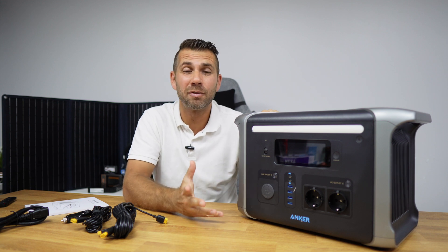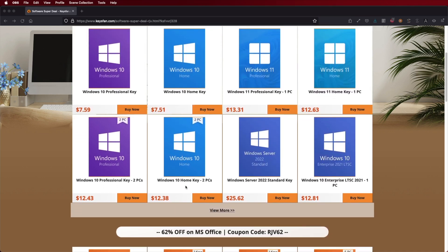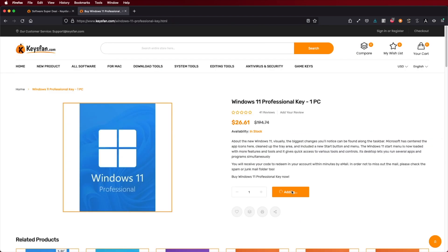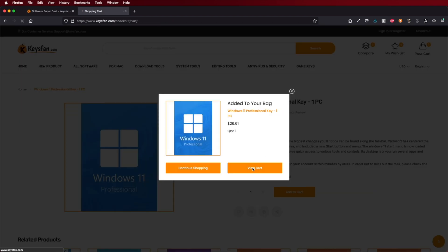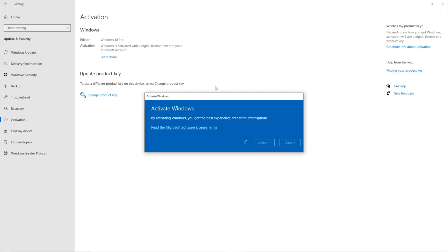If you are watching this video on your Windows computer and you still haven't activated, don't forget to check out KeysFan, a platform that we have been using for the past few months where you can get official OEM keys at an affordable price. If you use the coupon code on screen and in the video description, you will get an extra discount.